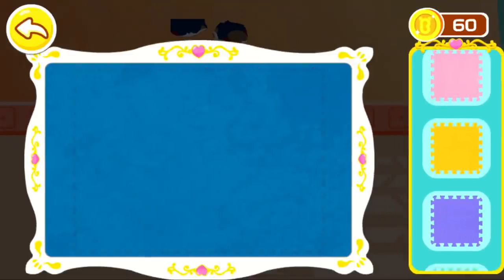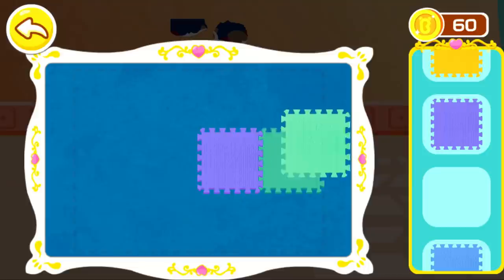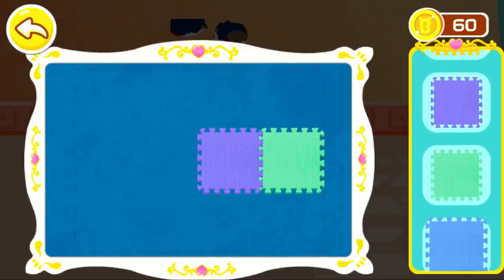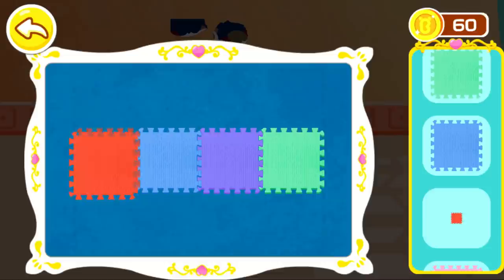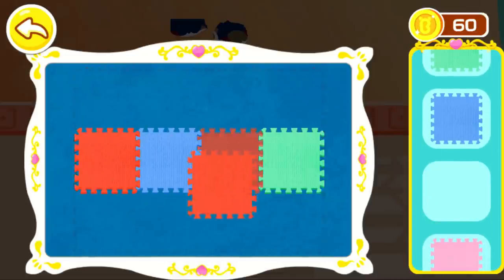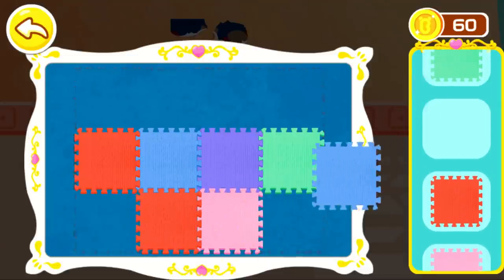Put the floor mats. Touch the floors. Get the floor mats. Move paper. Put the floor mats. Flip the floor mats.